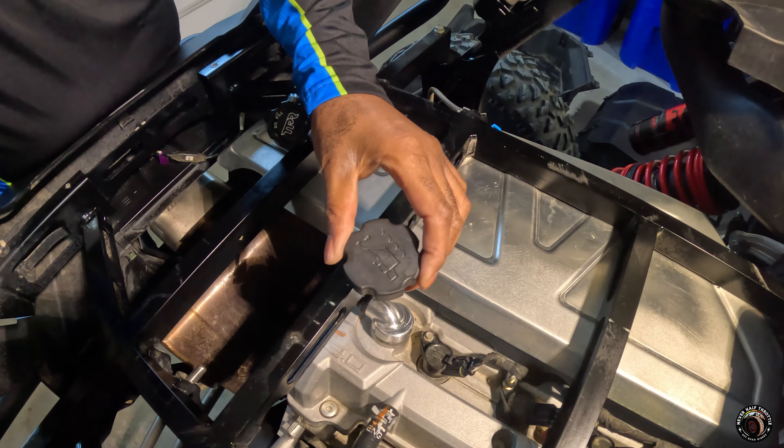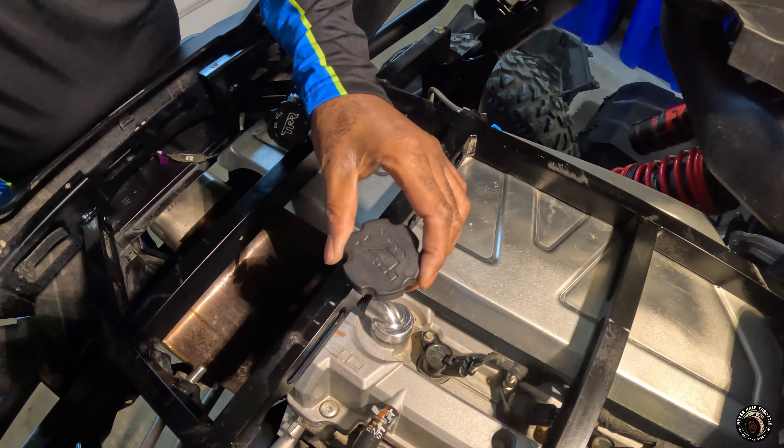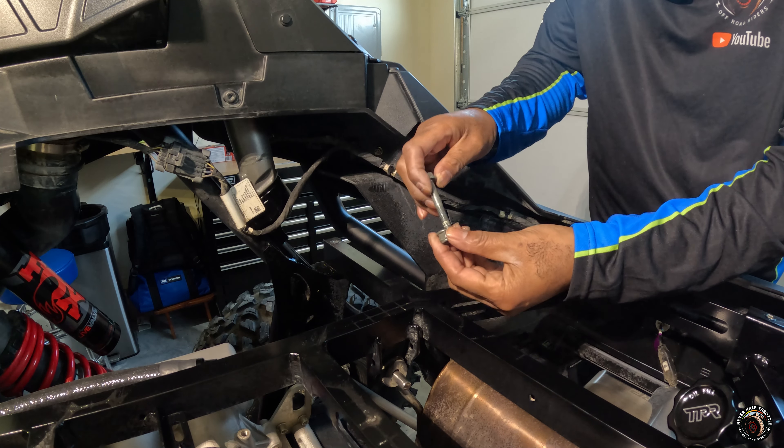Before we jump into the installation, let me show you what these parts look like. As I mentioned before, the funnel can be broken down into three different parts. What I like about that is it makes it easy to clean once you're finished using it. As you can see, it's just a screw on here. Then you grab the angled tip and you can just screw that on.